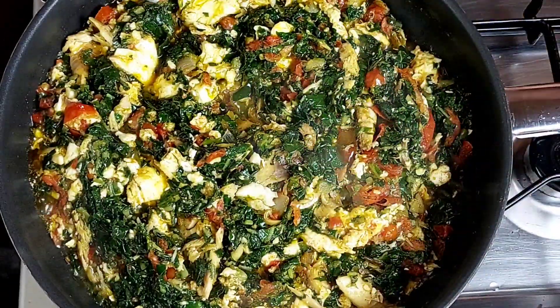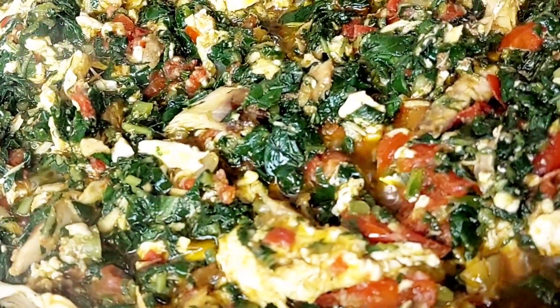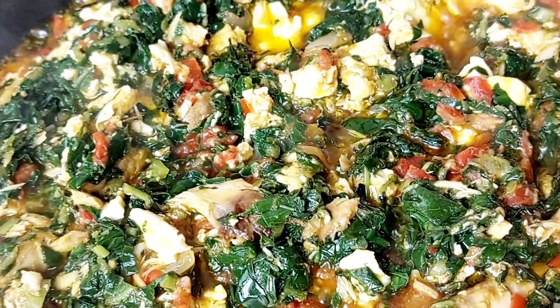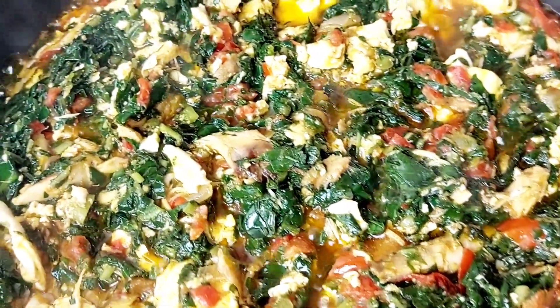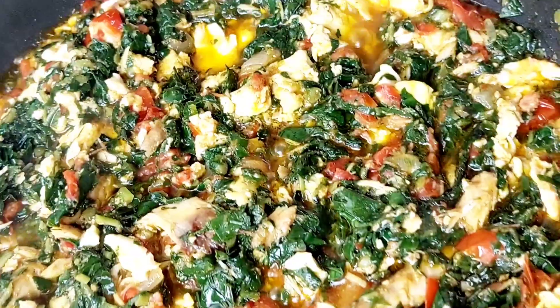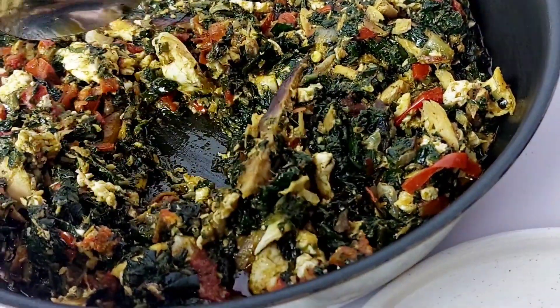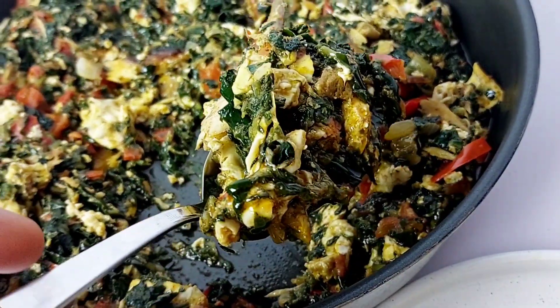After mixing it really well, I just went ahead to clean around my skillet and then let it simmer for a few minutes until all the water cooks out. The kontomire will have a little bit of excess water no matter how much you drain it — there's always a little bit — so just give it a chance to cook fully and then you're ready to serve.